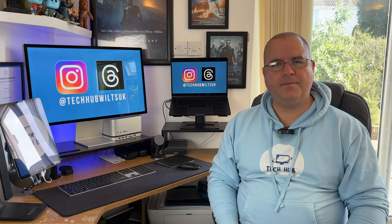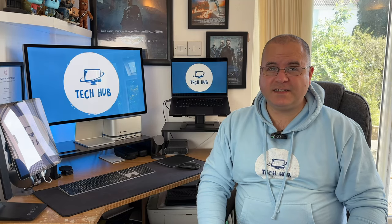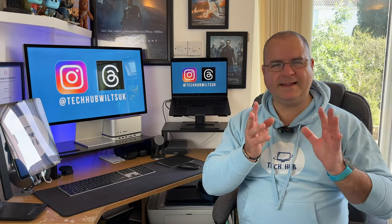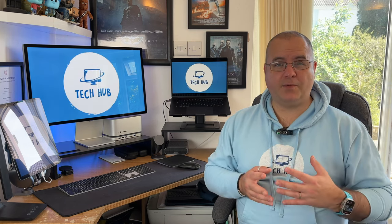Another huge benefit I found is the built-in webcam. This has been a big gripe for a lot of people — they were supposed to fix it in a software update and they kind of didn't — but it really doesn't bother me. I love Center Stage; that is fantastic. Ultimately I'm not the one looking at myself, and chances are the people I'm doing video calls with are on their phone or a tablet and I really don't think it's made a difference to any of those video calls in a negative way. You do get Center Stage, which I love, so I think that's a good trade-off.